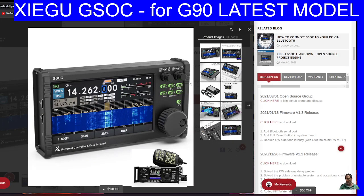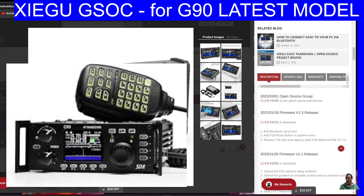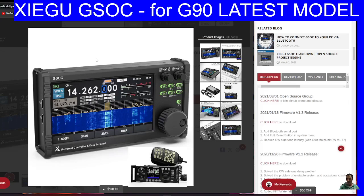MZero FXB Hamtech, welcome back to the channel. So if you've got yourself a Xiegu G90 that looks like this — a very popular set — because it's 20 watts, HF, has a waterfall, SWR analyzer, built-in ATU, and decodes CW, you may be interested in this unit: the Xiegu Golf Sierra Oscar Charlie, GSOC.